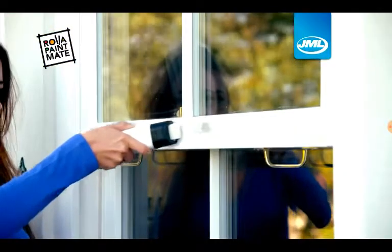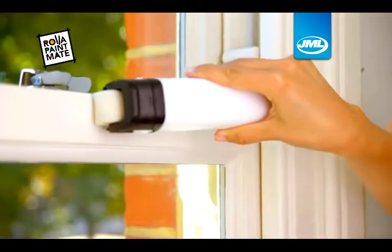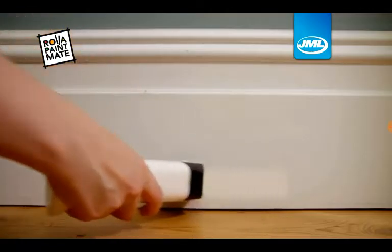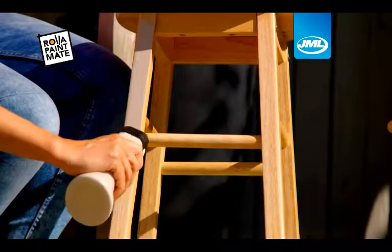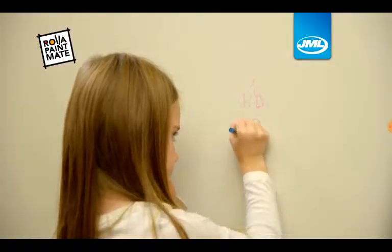Now this dildo can save your day! Amazing! This dildo saves always your day! This dildo is your hero!